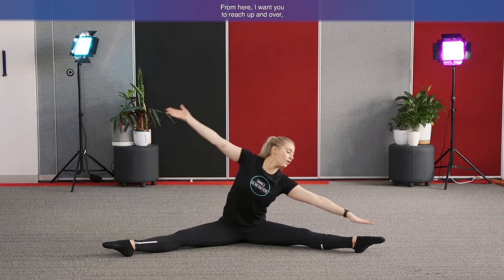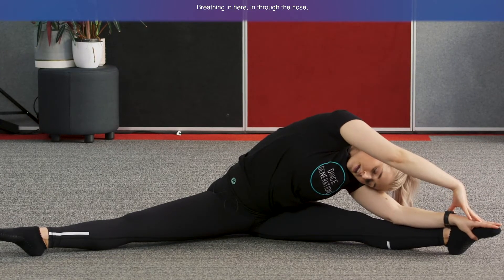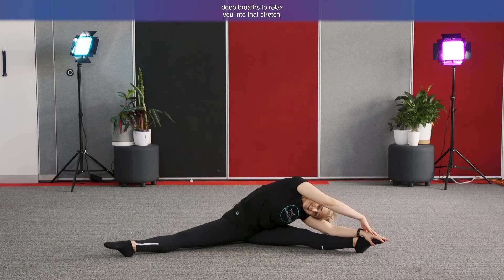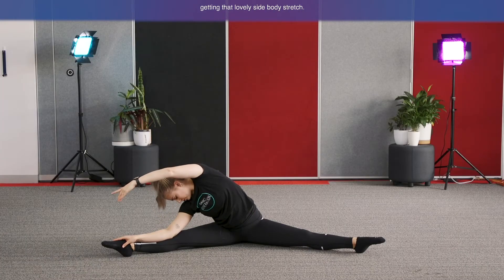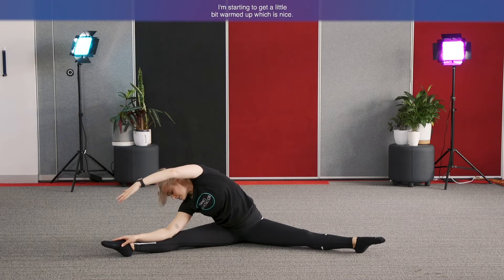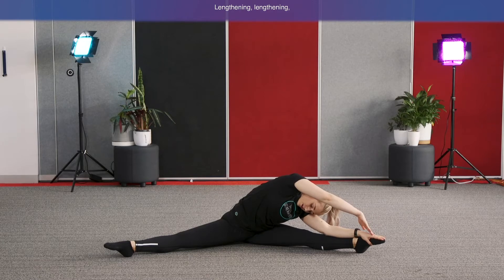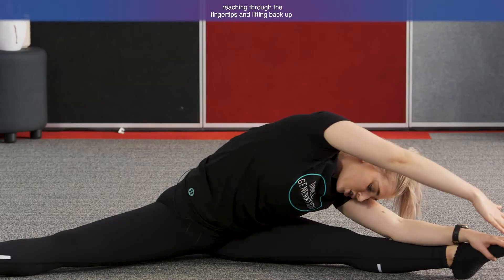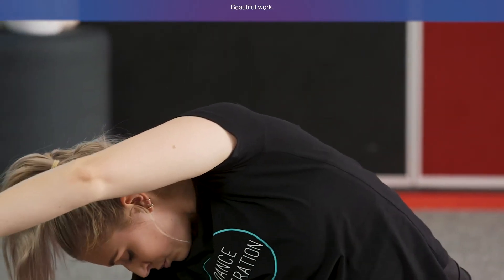Extend through the arms. Reach up and over, lengthening over that left leg and getting that really nice stretch. Breathe in through the nose, out through the mouth — deep breaths to relax you into that stretch. Bring it up and over, change sides. Reaching through that arm, sending energy out through the hands and stretching up and over, getting that lovely side-body stretch. One more each side — reaching up and over, trying to reach towards your toes, lengthening. Reaching through the fingertips and lifting back up. Coming back into centre, bringing the legs all the way back together. Hopefully you feel a little bit more warmed up now.